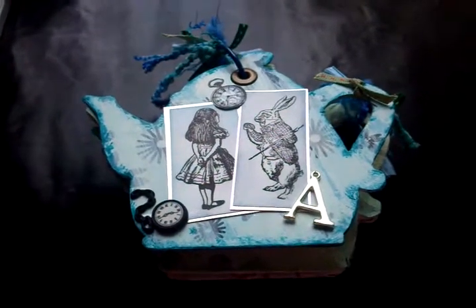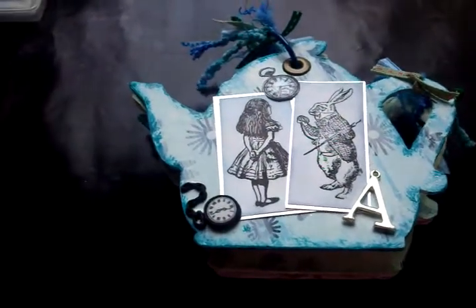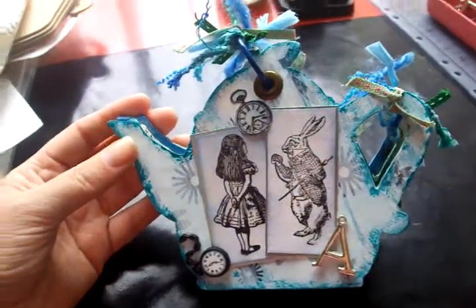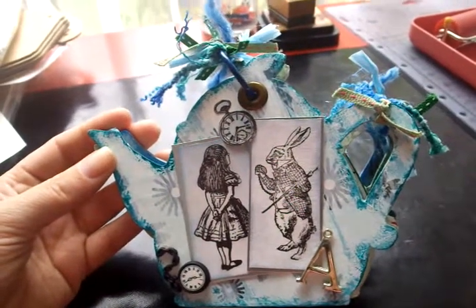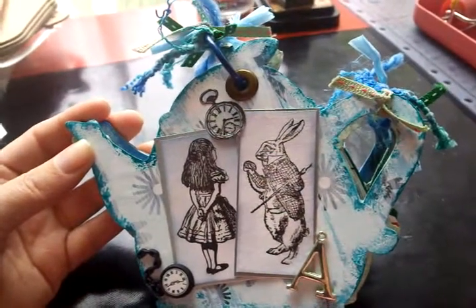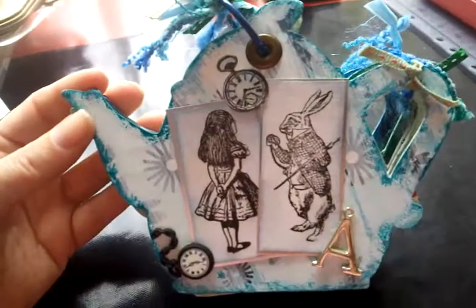Hi, I'm going to share with you a card I've done for my daughter. It's actually a teapot mini album, but she didn't want it to have photographs in. The teapot comes from Michael's and my friend Maureen sent it over in a parcel from the Paper Pantry. She loved this and asked would I do it as an Alice in Wonderland themed card for her birthday.